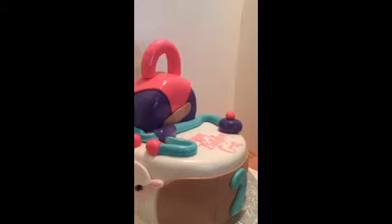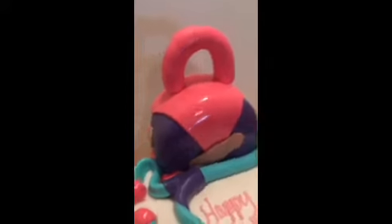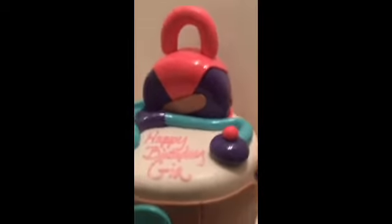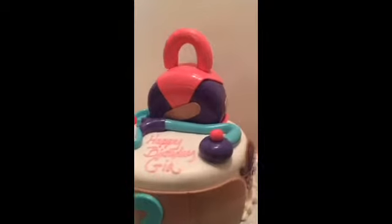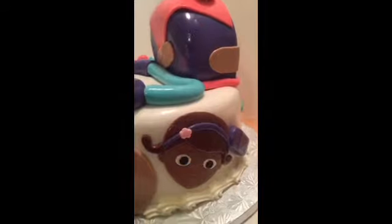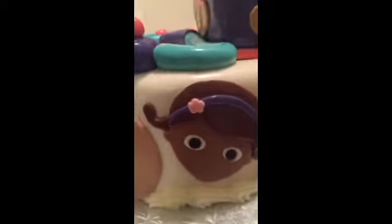We have different colors because Doc is colorful. We have our little lamb over here. We have her little Doc bag. We have a little scope up top. Here go our band-aid with the number two. Over here we have Doc. There she goes. Some more band-aids.